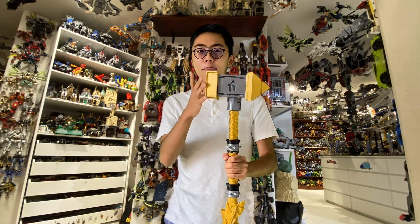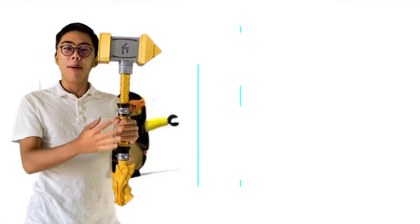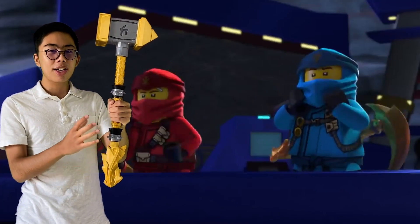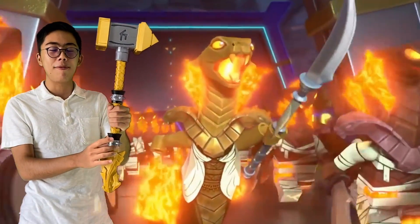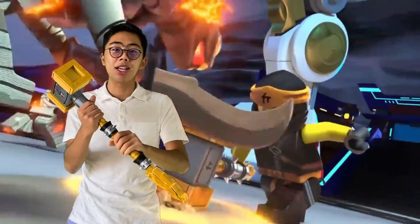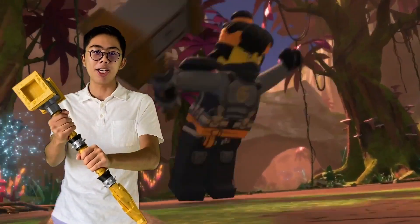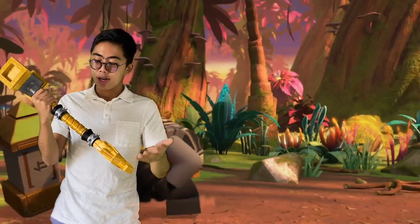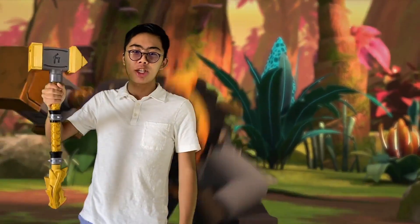It is, in LEGO form, basically the standard hammer build, but in the show you can see it has all sorts of unique details that are kind of easy to miss unless you're looking at very detailed screen grabs. Now for this in particular, I wanted to make it as close to the official model as possible, so I took a lot of pictures of Cole's hammer in the show and tried to get this as close as possible to the actual model.